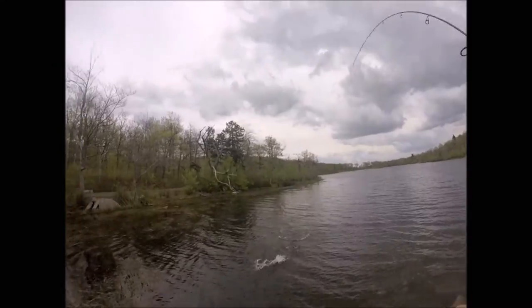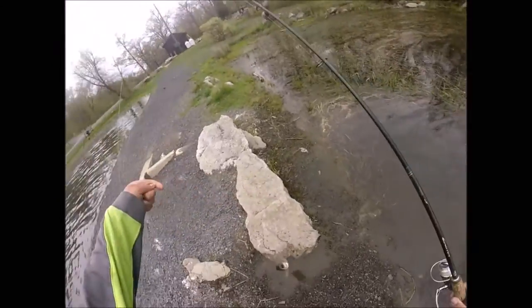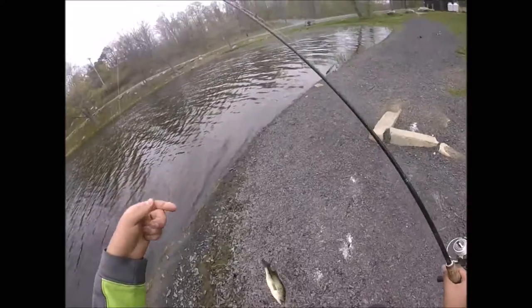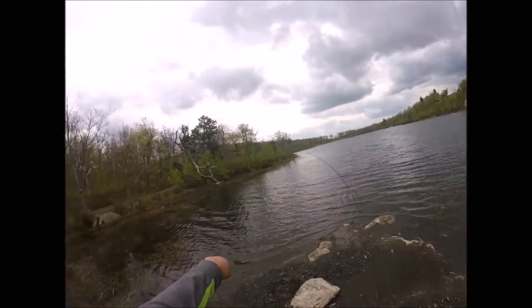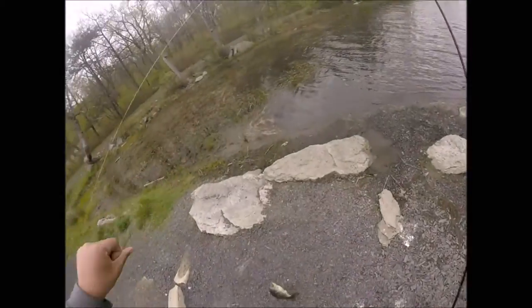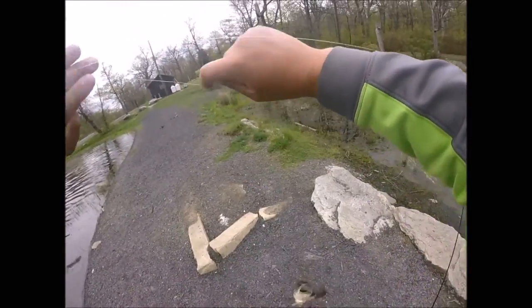Oh, look at this fish! That was insane — what a fight! That thing tried to beach itself. Good God. That's a good fish too.